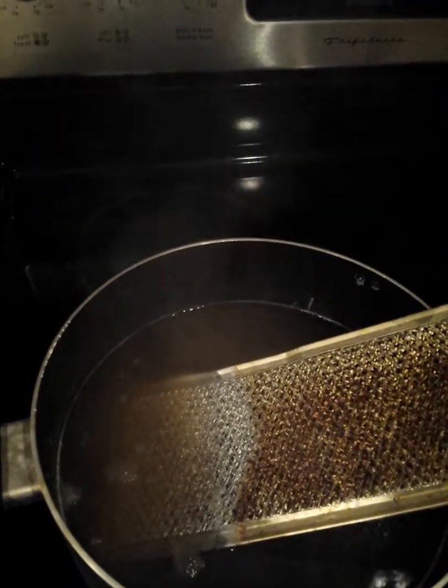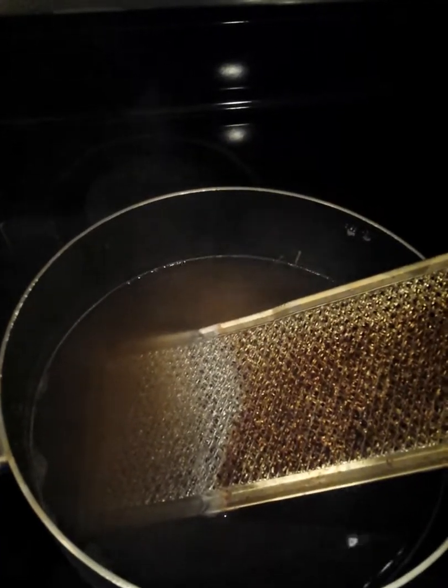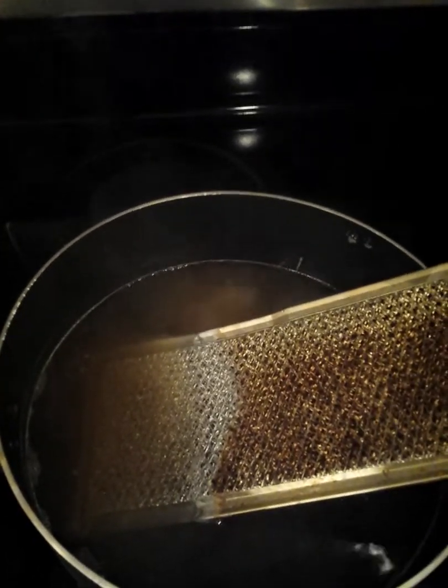I pulled mine down today and it was disgusting. I just filled a pot about halfway full of water and put a half a scoop of the laundry detergent in there and started it to boil.